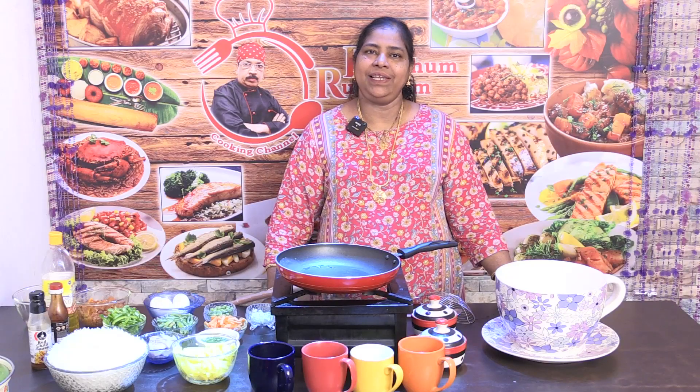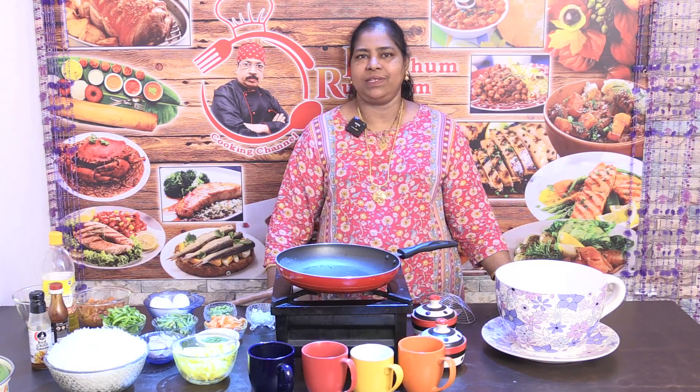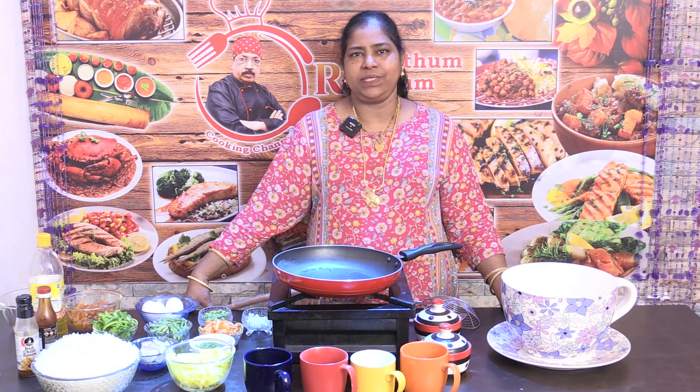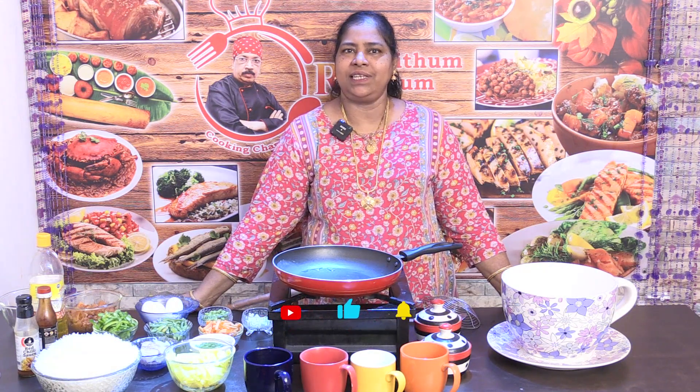I am very happy to see you. I have made a 7-8 lunch box recipe. I have a special recipe for this — chicken fried rice and potato fry. How do I do it?